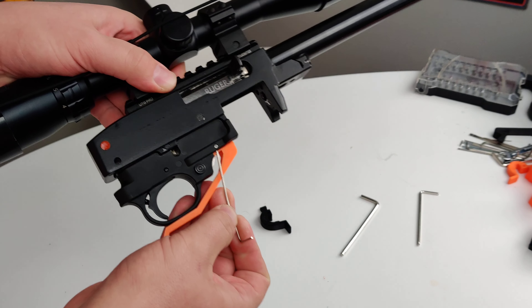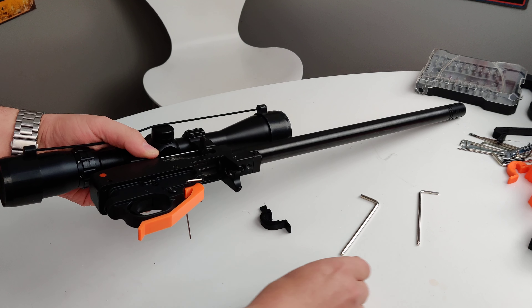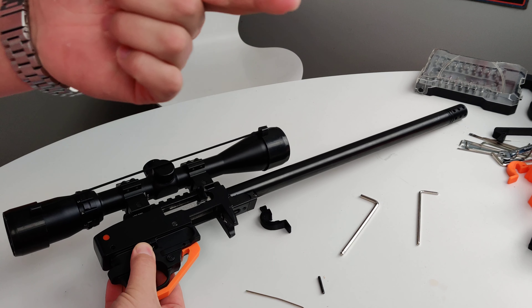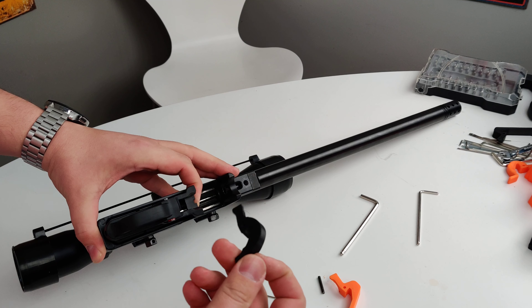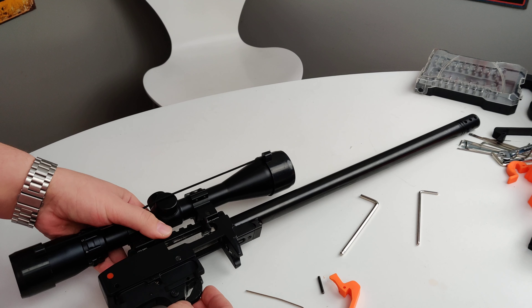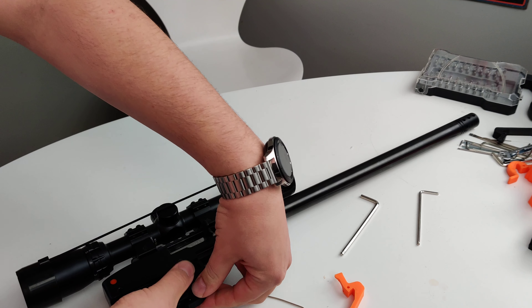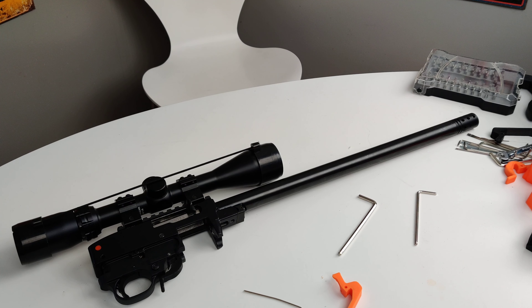It's super simple — just one pin right here holds it on. We're going to poke that through, make sure you don't lose it, and remove it. Just take your finger, depress the mag plunger, and then the same way we came out we're going to go in — just make sure you keep depressing that. Now we're just going to make sure the holes are lined up. I like to start it and then just wiggle it as I'm pushing, and we're done. It's seriously that simple.